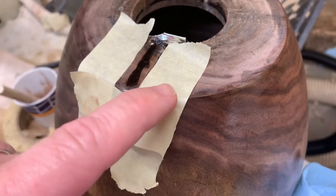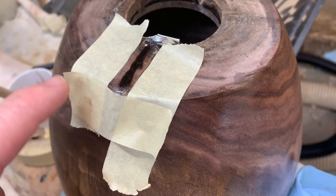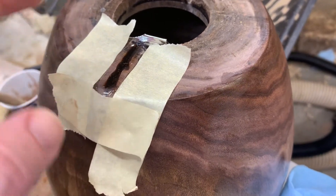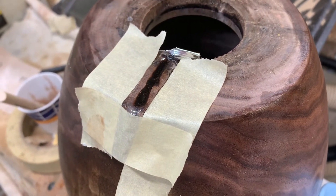I put a little tape here as a best practice in case I drip. As you see, I got a little drip right there and it just cleans up, but then this will peel off. The hot glue will peel off and I'm left with the epoxy really concentrated exactly where I need it to go.